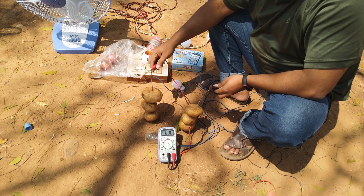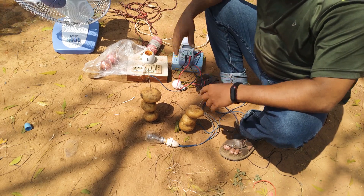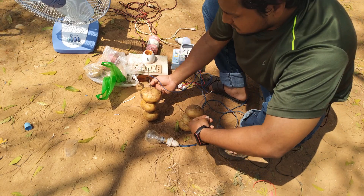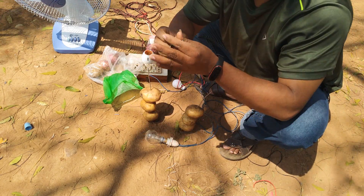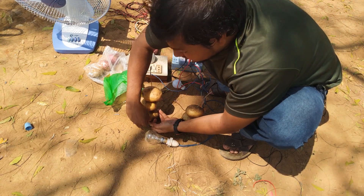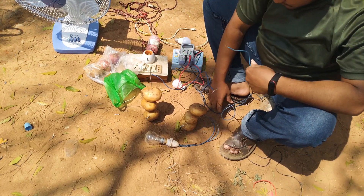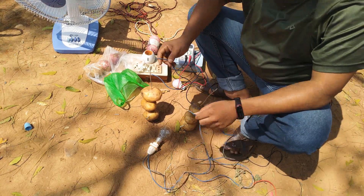We need to check the idea. Now we have to remove the current. Now we have two screws. We have to remove the current. Now we check the other side. Let's see another one. Look at the camera from the camera, look at the camera.